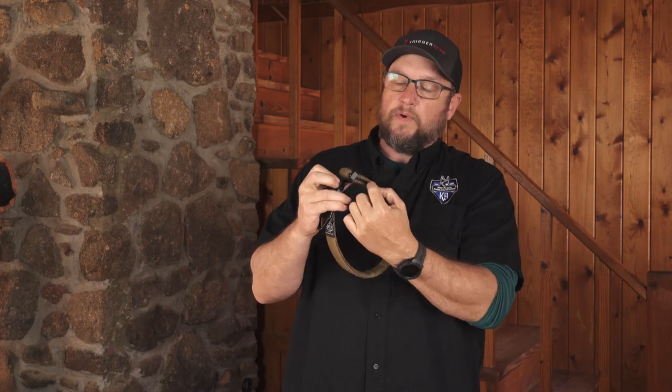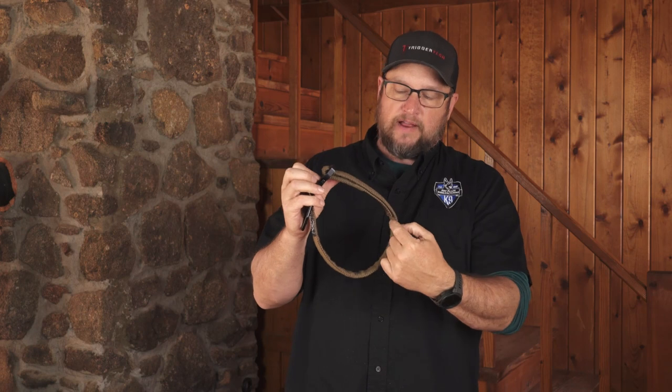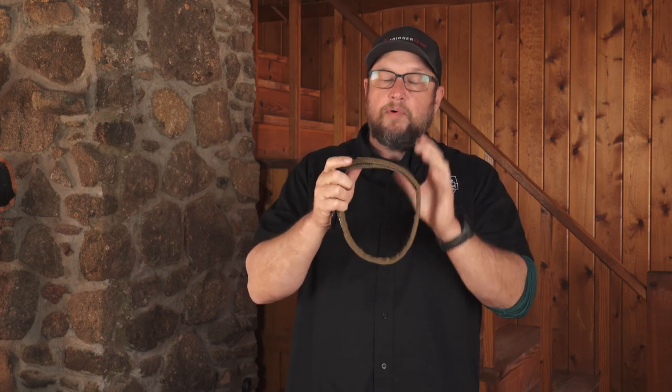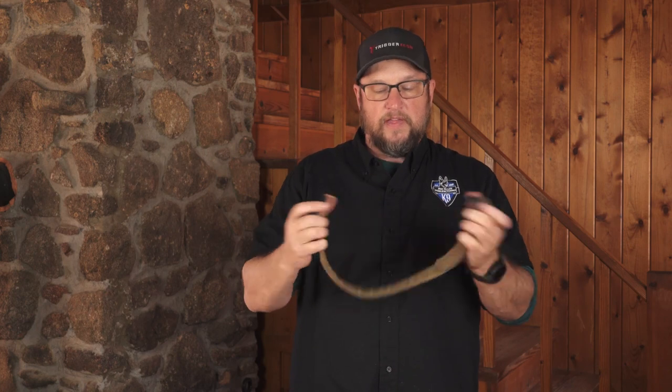The Cobra Buckle — the nice thing is that the way we weave this thing through, it actually weaves back through on itself. So it takes a little messing around to get it adjusted to the dog comfortably, but once you get it on there, it's in the perfect spot and then the Cobra Buckle comes undone really easy.